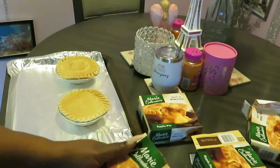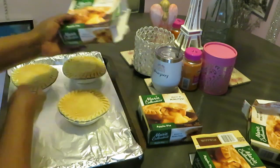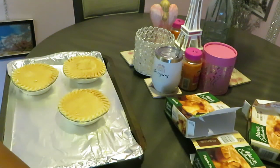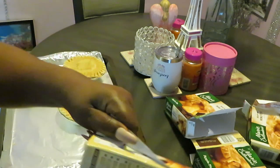But if y'all want to go ahead and grab some - y'all know Walmart got everything. I know my Walmart has these; I've seen all the Marie Calendar stuff at Walmart. Walmart probably got all of them: peach, apple, blueberry - Walmart got them all. I've seen the peach ones before too.